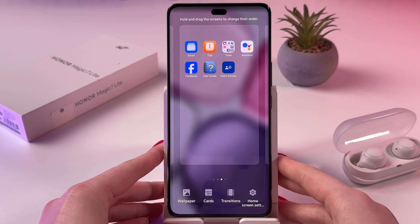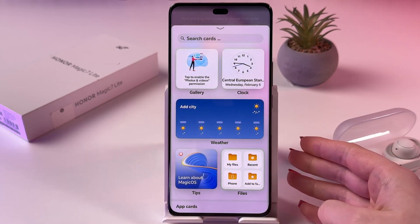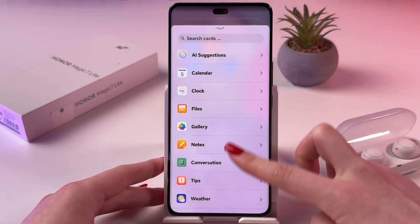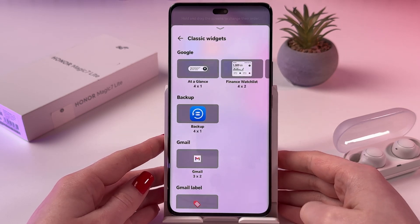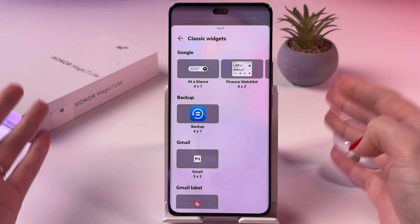On the bottom of the page, choose Cards, which is basically widgets. And now you can either search cards or you can manually scroll through this list. You also have this option for Classic widgets. So let's add something from Classic and Cards.